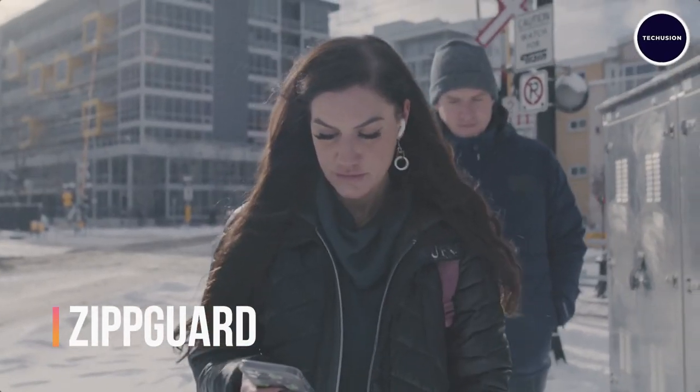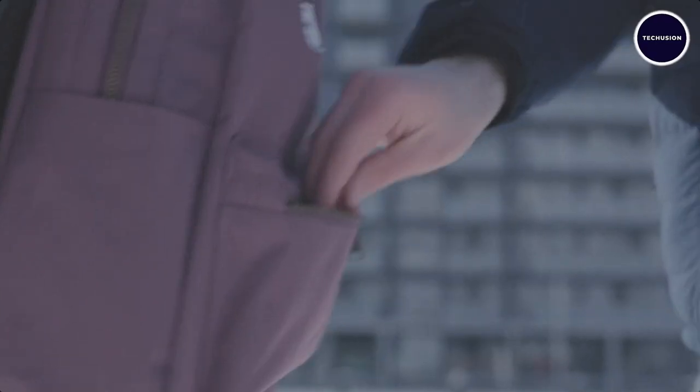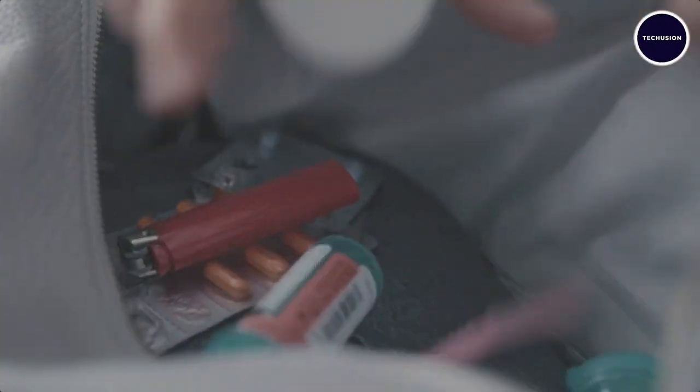Safety is paramount — whether you're a traveler worried about pickpockets or a cautious parent, the Zip Guard is here to ensure the security of your handbags and luggage.